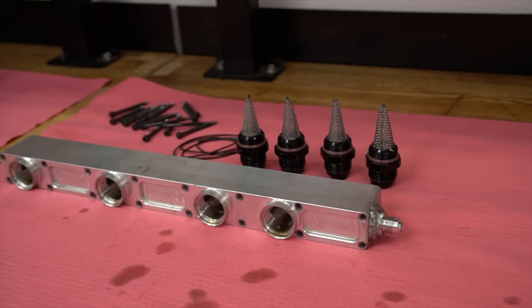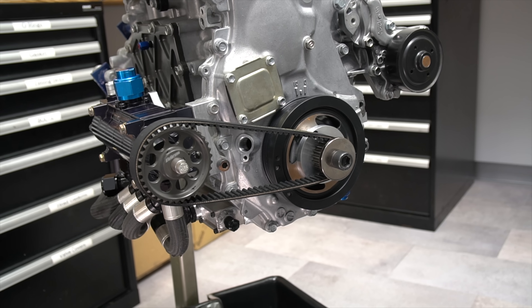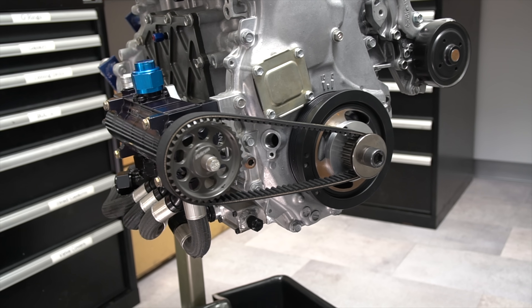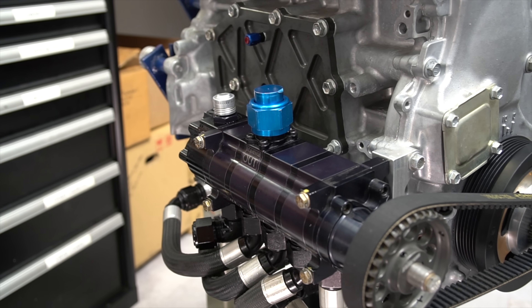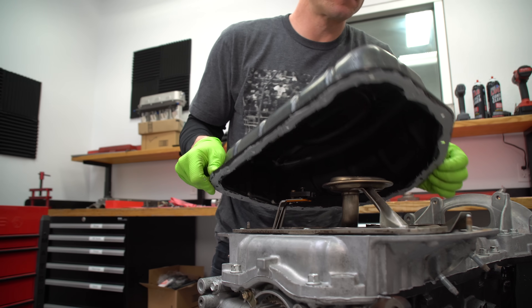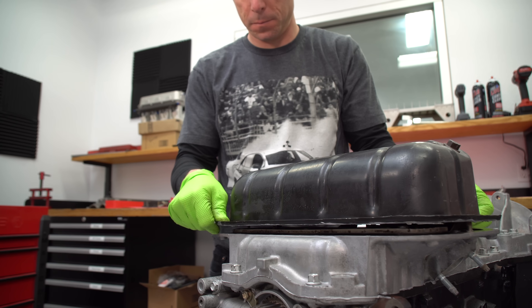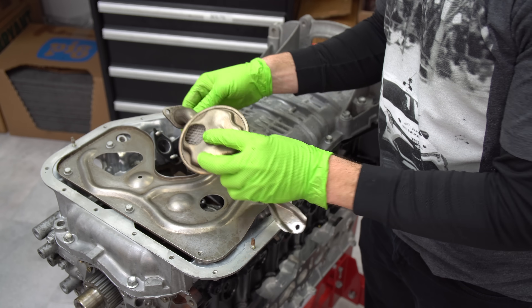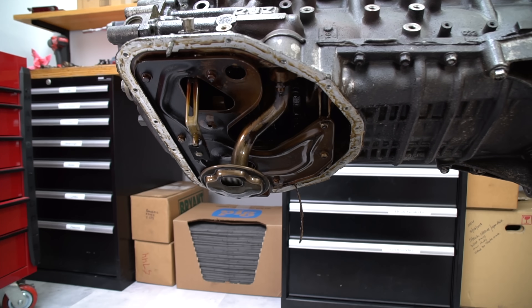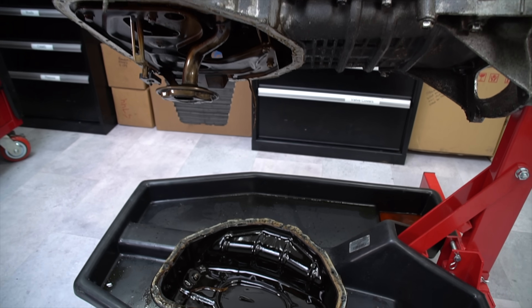Most engines use a pressurized oiling system to lubricate the internal components. There are two main types of oiling systems: wet sump and dry sump. Your typical street car uses a wet sump system where oil lives in the oil pan in the lower section of the engine. That's where the pump pulls it up and then pumps it through all the oil passages in the engine for lubrication. These types of wet sump systems are simple, compact, and easy to manufacture.